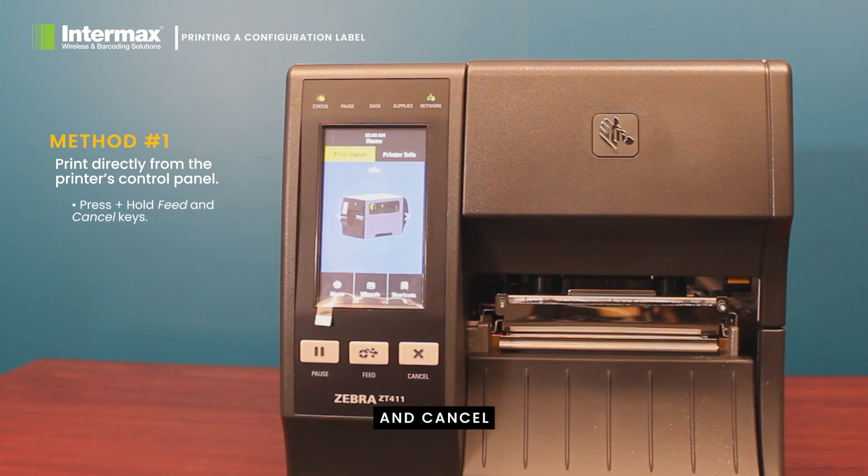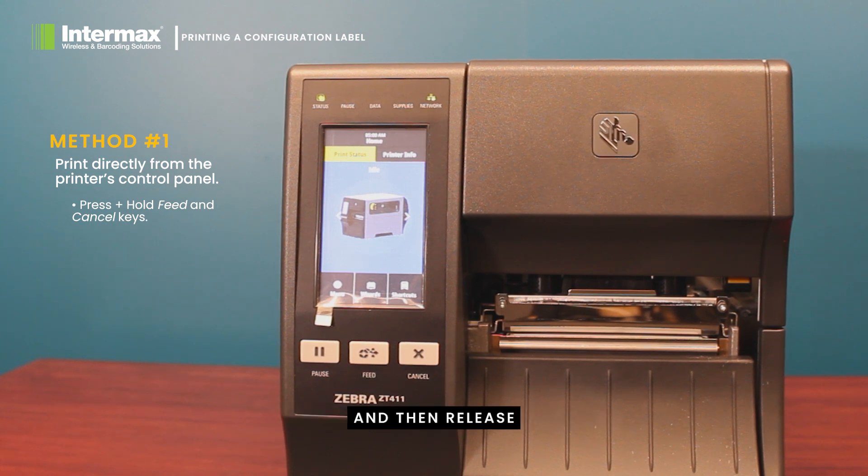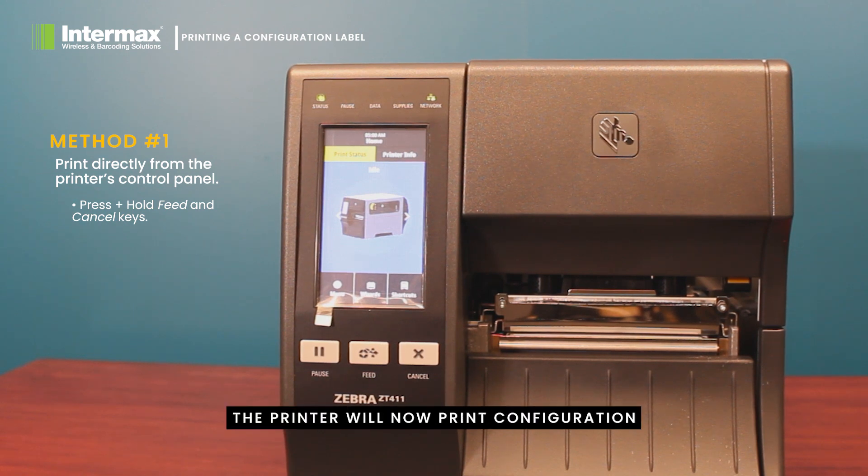Locate the feed and cancel buttons on the front of your printer's control panel, then press them together and hold them down for two seconds and then release. The printer will now print a configuration label.